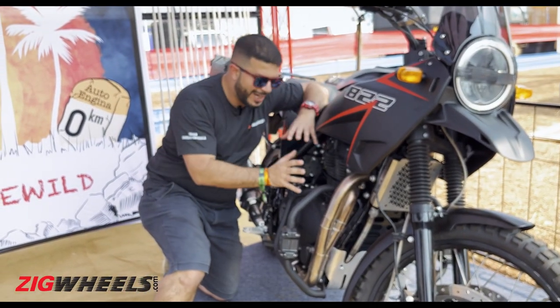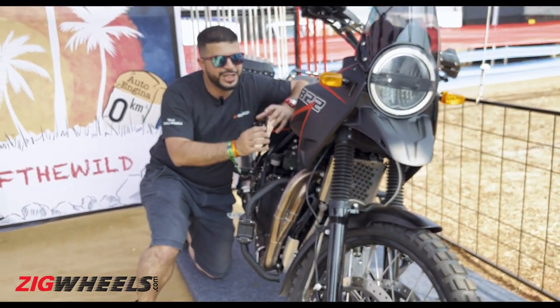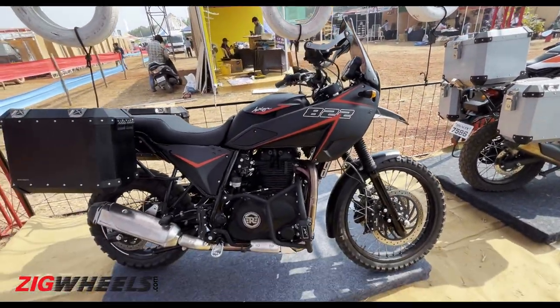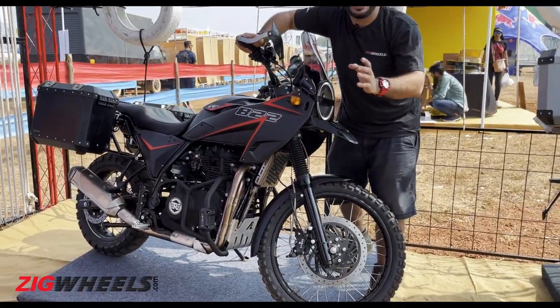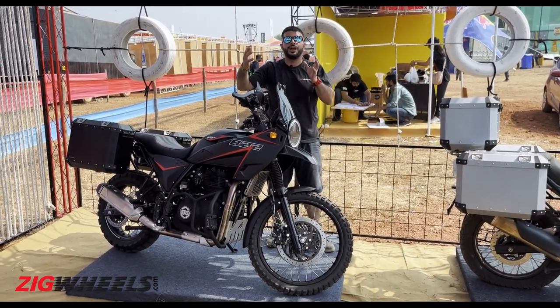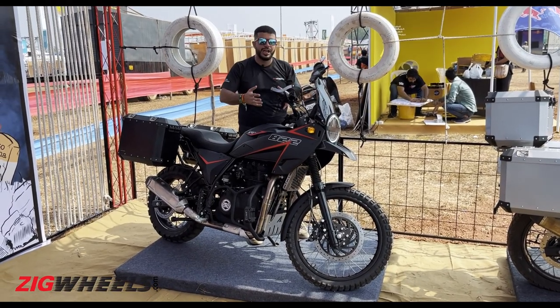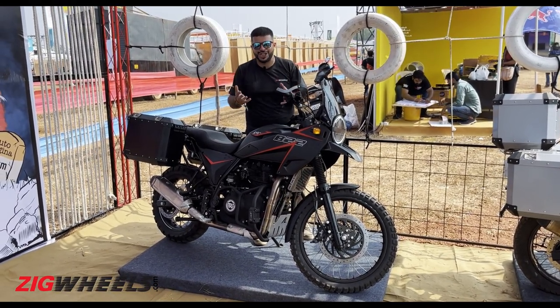In order to accommodate this larger engine, the Auto Engina folks have had to modify the chassis quite a bit. It's the same single down tube split chassis found on the Himalayan, but it is wider to accommodate the engine, and since the engine is heavier, they also had to fortify the chassis.